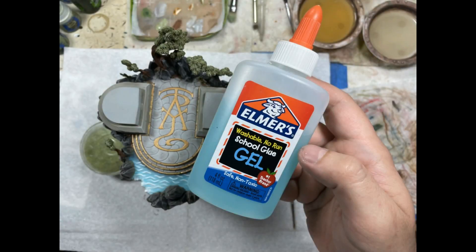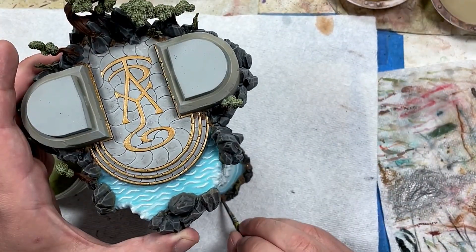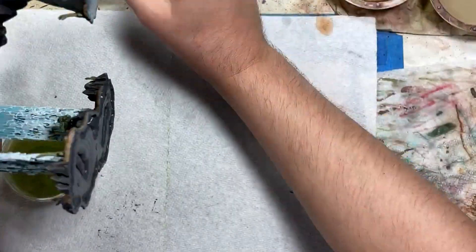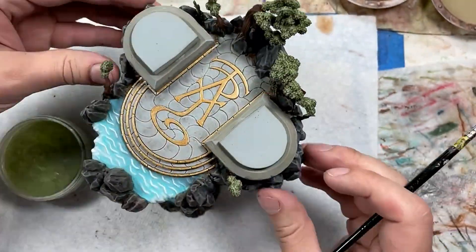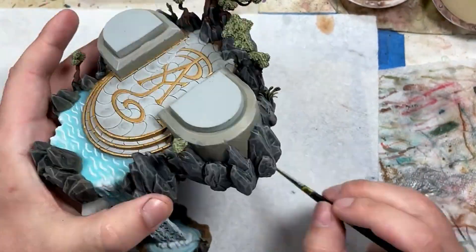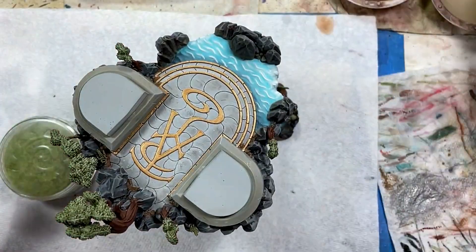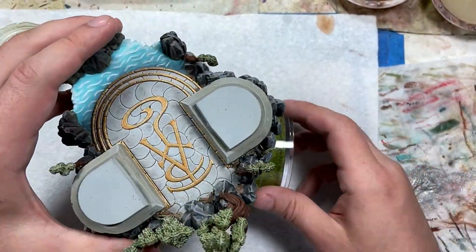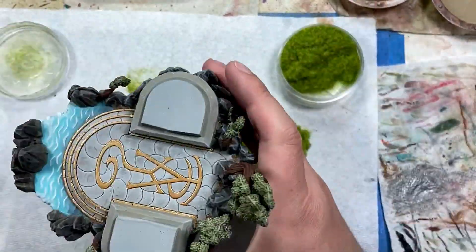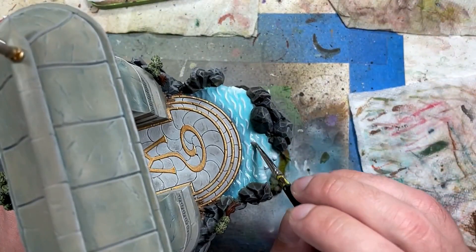With Elmer's Skool Glue Gel and some static grass, we apply it to random parts of the dirt just to add some flavor. Once that is done, we take Liquitex Gloss Varnish and apply it all over the water to make it shine.